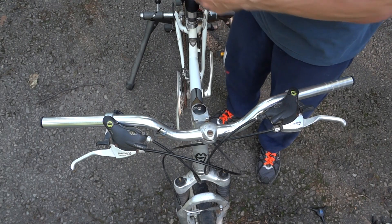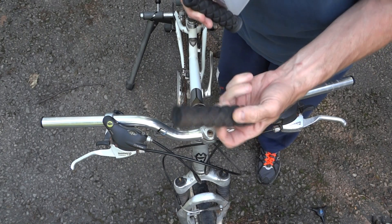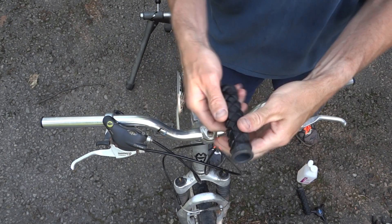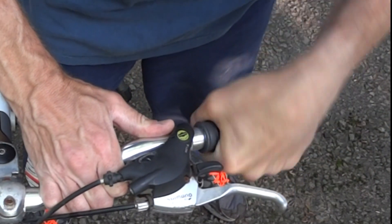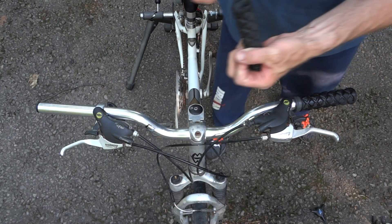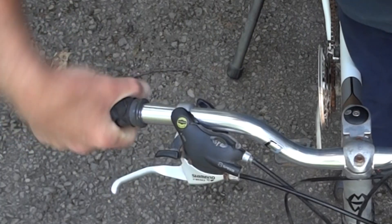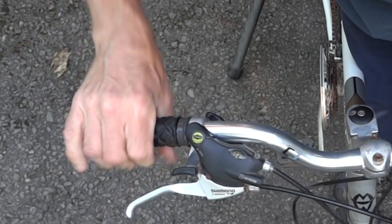I've got my grips here. Again I'm using the alcohol a little bit. These go all the way through, so I'm going to plug one end of it, just drip a little bit of alcohol in there, shake it around, and then slide the grip on. I'm probably going to replace these grips — they're pretty worn. Let's see if I can pick up some cheap ones.